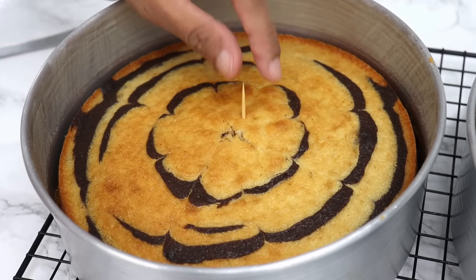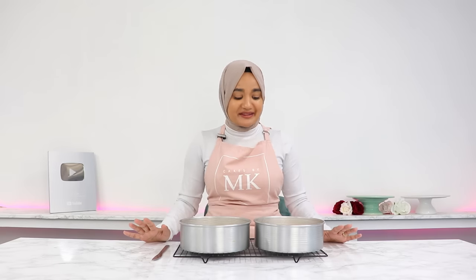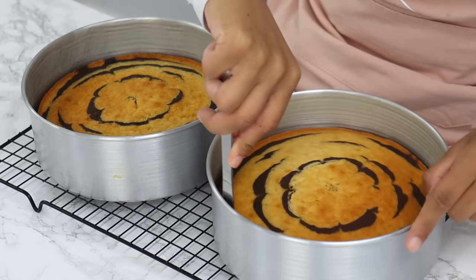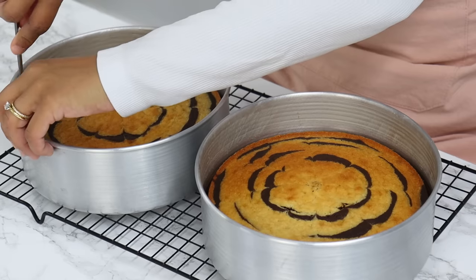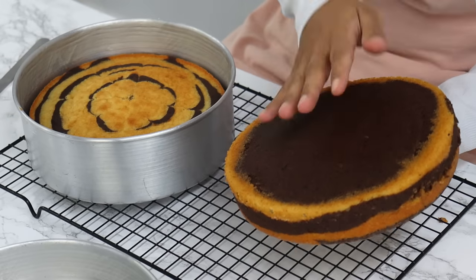These go into the oven for 35 minutes, or until a toothpick comes out clean. My cakes are out of the oven now — they smell so good and have a really cool pattern on top. After cooling in the tins for about 20 minutes, run a thin knife around the edges and turn them out onto a wire rack to completely cool.